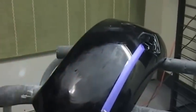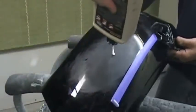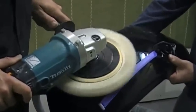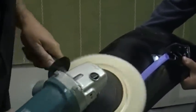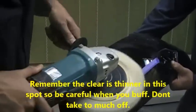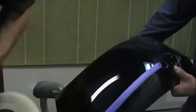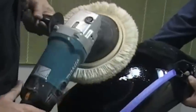Now that we got that scratch out, you just take your normal buffing techniques like I showed you. We are going to use the wool pad first just to kind of cut it down — you can use the foam pad but I like the wool. You have to be careful because remember the clear is gone. You have taken some clear off, so there is not as much clear on there, and you have to be careful when you are buffing this.